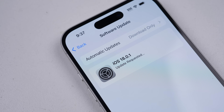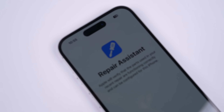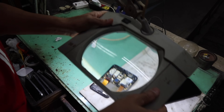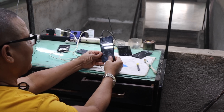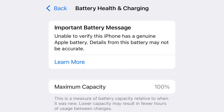iOS 18 changes everything when it comes to parts pairing and repairability. With Apple's new Repair Assistant, certain iPhone and iPad models now support genuine used replacement parts installed by an independent person. But in iOS 18.1, this will be changing to include some third-party batteries as well.